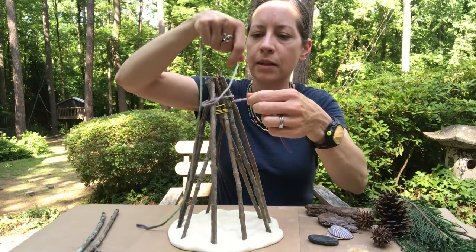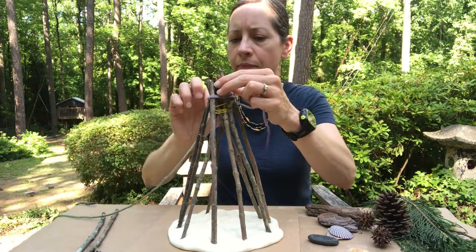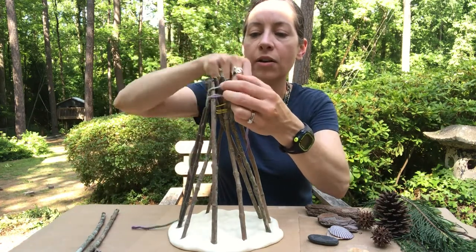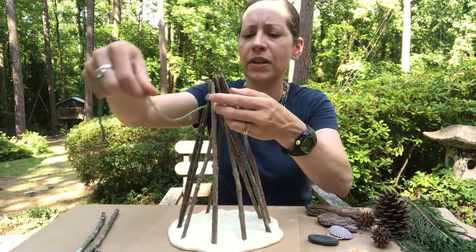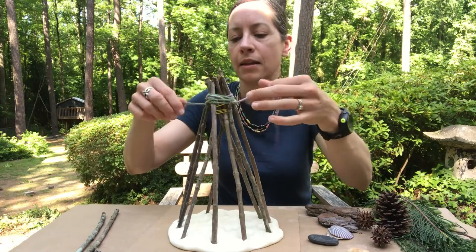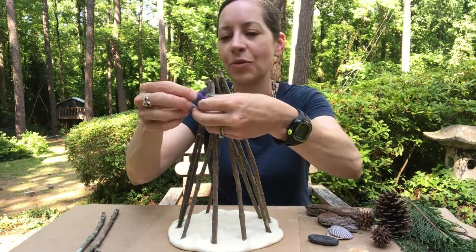I'm going to take the rest of my yarn and carefully wrap it around. This doesn't have to be super tight — you just want to make sure that all of the sticks are secure. You can also cover up the rubber band if you don't want that to show, but if it's showing it's okay.